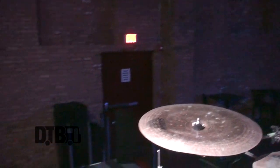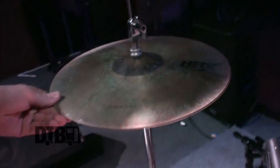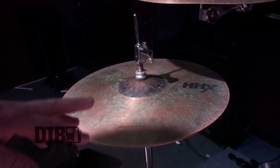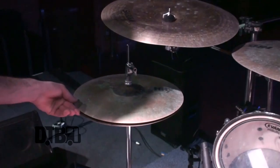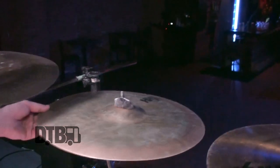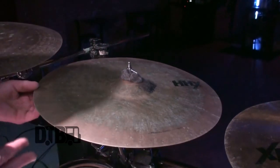Going around the kit, we can break down the cymbals here. We have HHX 14-inch stage hats — as you can see, they've been toured a little bit; you can see all the sweat and water that's been spilled on them with the nice green tinge. And then we have an 18-inch AAX China. Running along, a 17-inch which is also super green and terrible — really disgusting — that I've had for a while. It's a 17-inch HHX Explosion Crash.